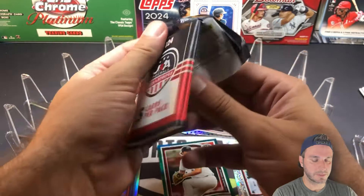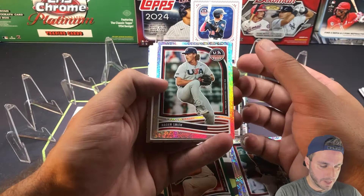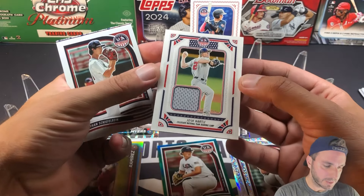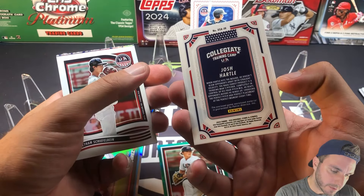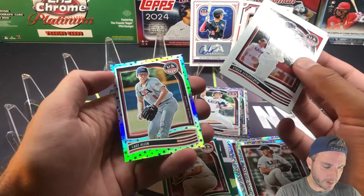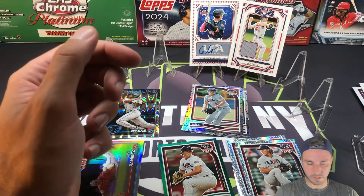A couple more Stars and Stripes. I think you just get one auto and one mem card in these boxes. And speaking of mem cards, it's going to be in here. Hagan Smith. The mem card is Josh Hartle — Collegiate National Team Training Camp. Patch. Ethan Scheifelbane, Christian Moore, and Cade Allen. Stars, 15U National Team.